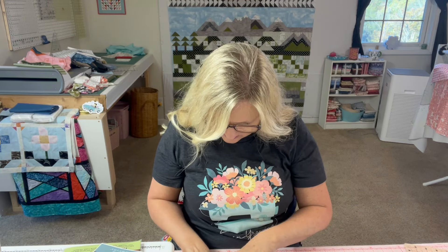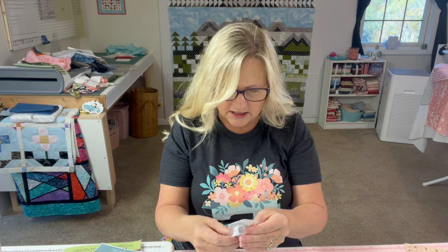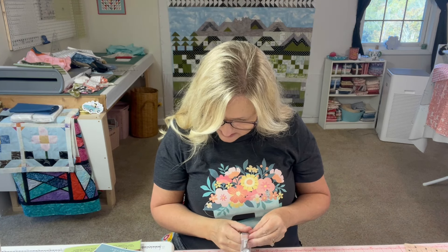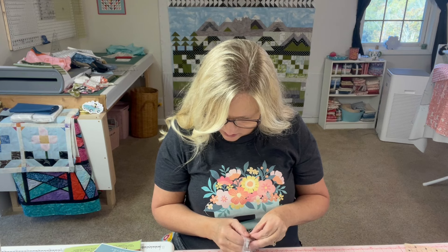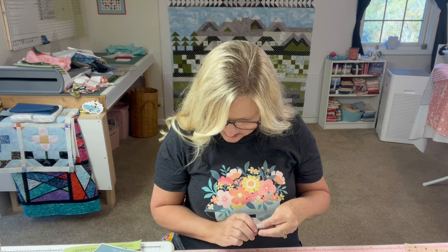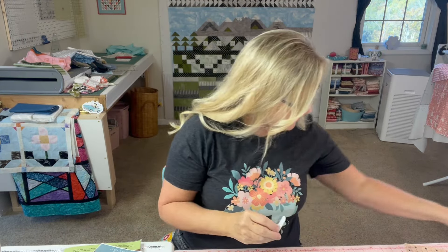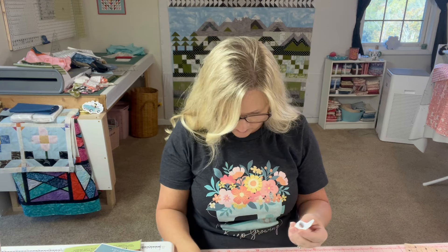The next item is the Sticky Scissor Sheath, a $5.48 value. This pint-sized powerhouse keeps your scissors snug and secure right on your machine. It has an adhesive on it, so you can stick it to your machine and keep your small scissors right there. I have some small scissors right here that would fit. I've not seen one of those before, so this is new to me.